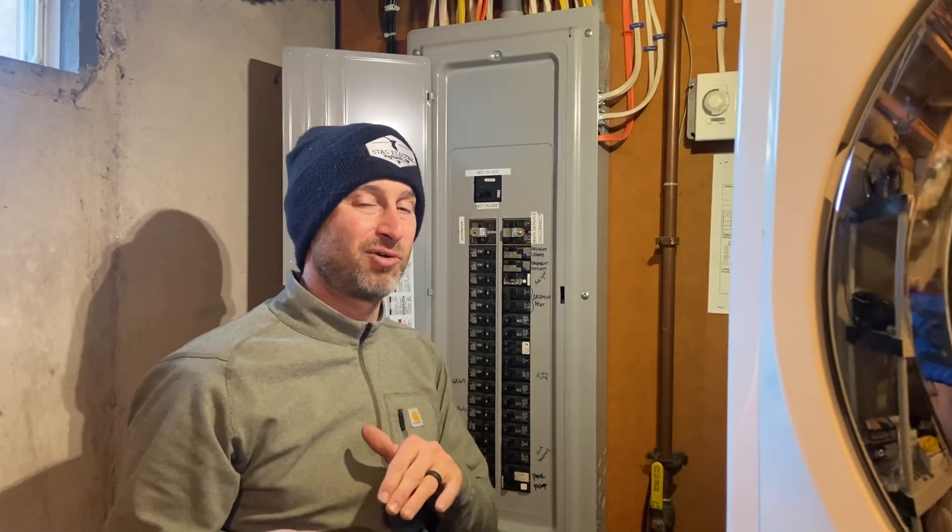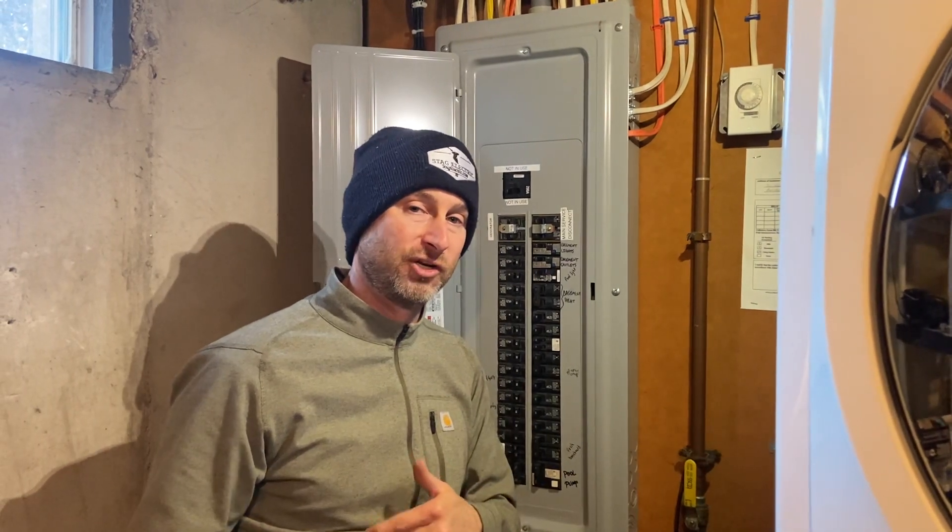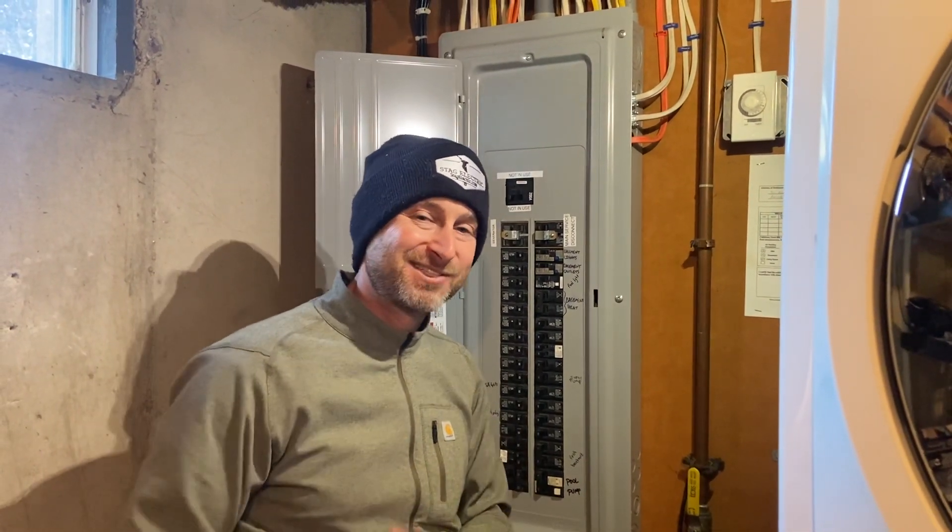If you're interested in having a generator hooked up in your home, or you think you have a problem with your service entrance cable not being large enough to handle the amount of current you need, definitely give us a call at 617-921-5506. David Bradley, Stag Electric, master electrician.